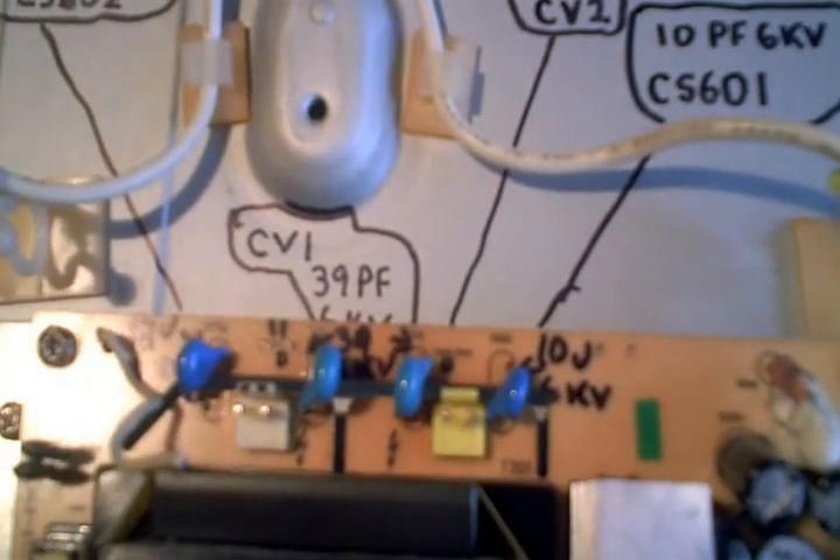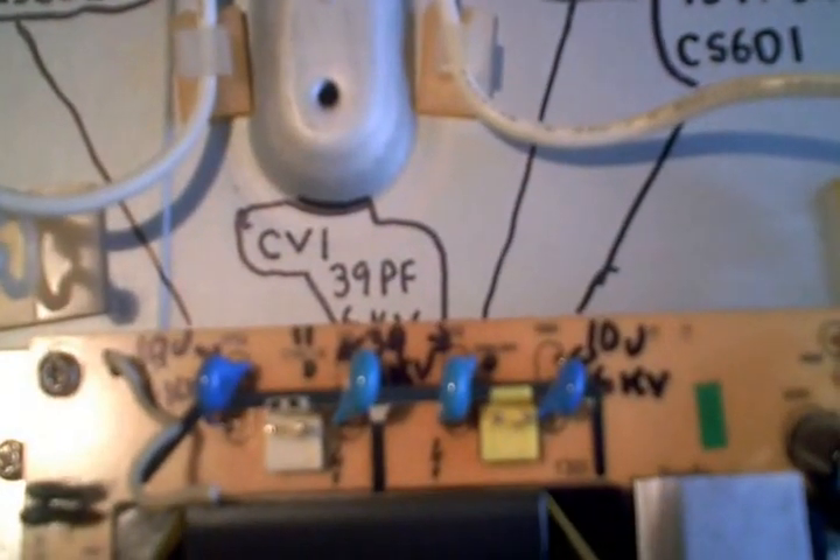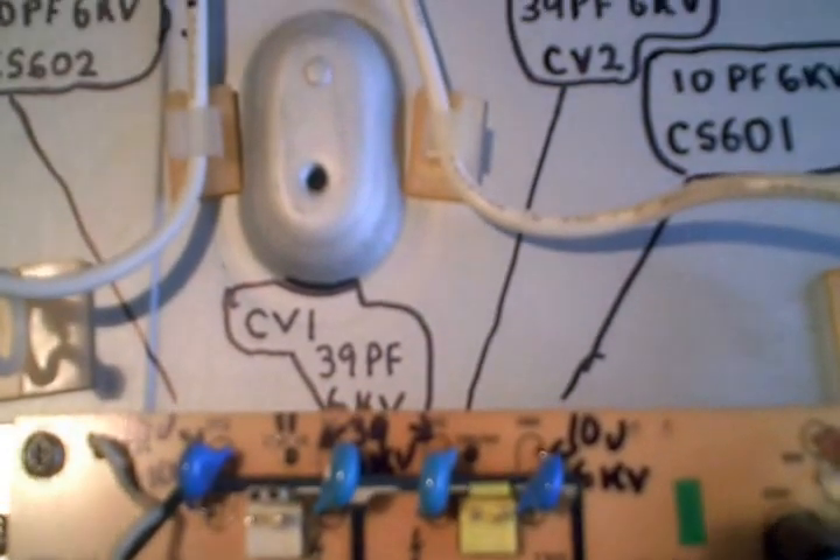I went ahead and ordered the capacitors, put them in, and that got the TV working. This is a fairly common problem — I've seen this before. Sometimes you get a TV that will flicker a little bit, or you might be missing light output on one side.